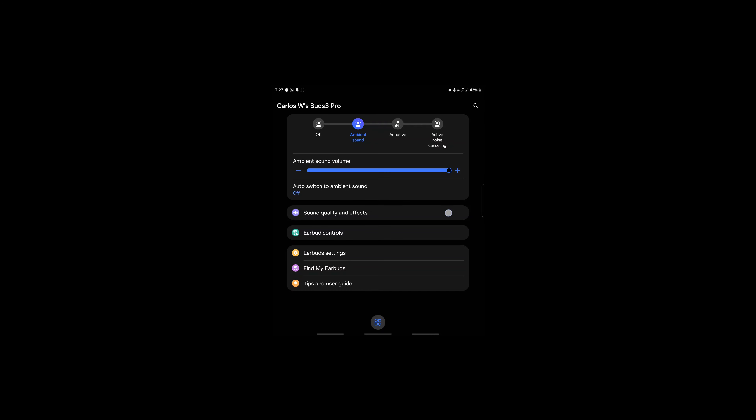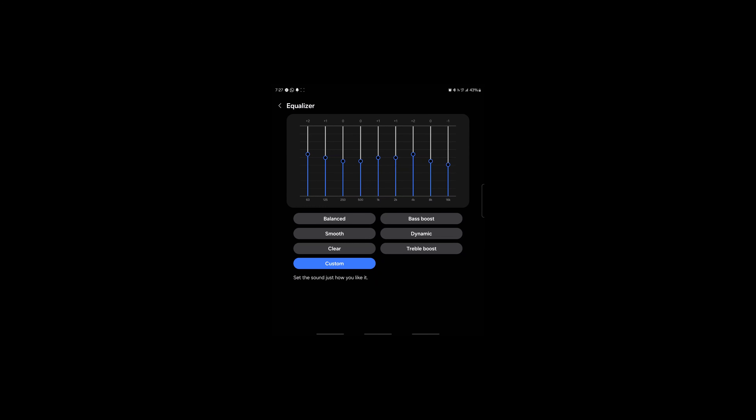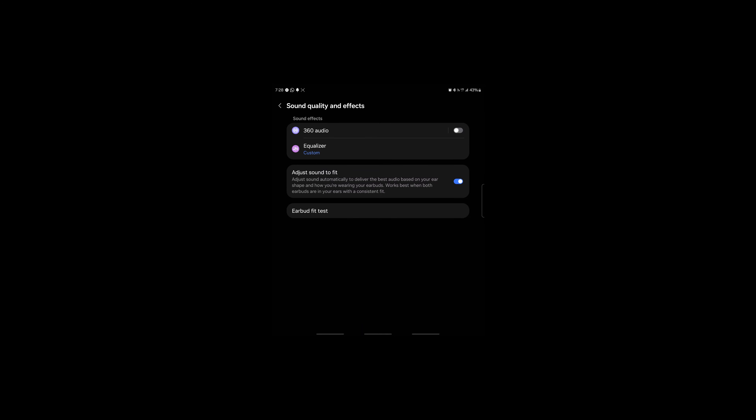In the sound quality and effects options, you get 360 audio and the equalizer. I didn't adjust it too much — I'd describe it as if you raise one band, it lowers the others rather than truly boosting just that band. It's a bit interesting to play with, but I really appreciate having it. There's also an 'Adjust Sound to Fit' feature which I recommend leaving on — it adjusts the sound to compensate for inconsistencies in how the earbuds fit your ear.